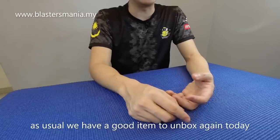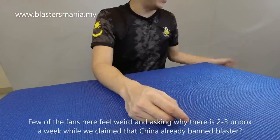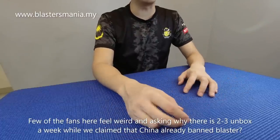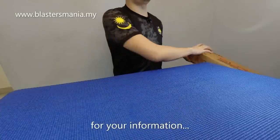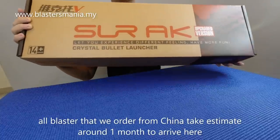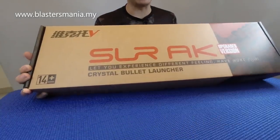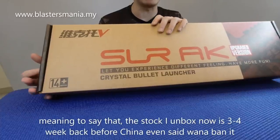We have another unboxing today featuring a new model. While we're releasing this new model, there's been a question about whether Blasters have been banned. The reason we have multiple unboxings is that the Blasters we ordered from China were ordered 2-3 weeks, even 3-4 weeks earlier — we ordered this before China wanted to ban Blasters again, and now we've got it.